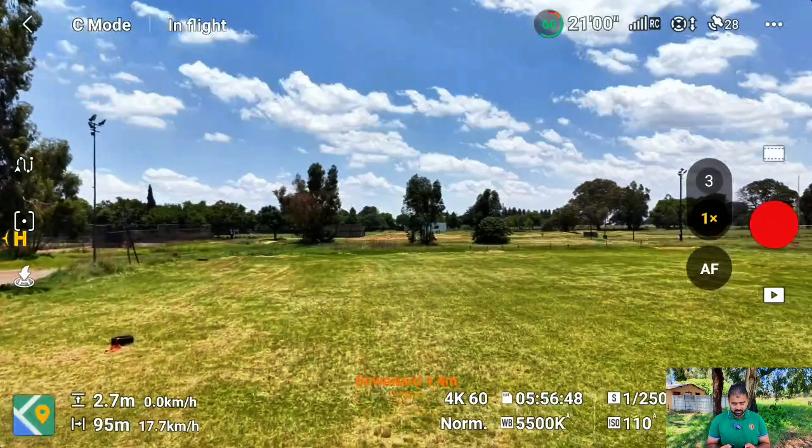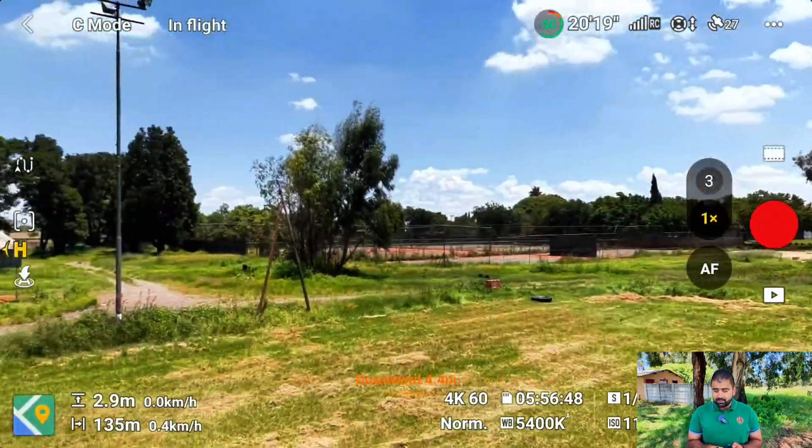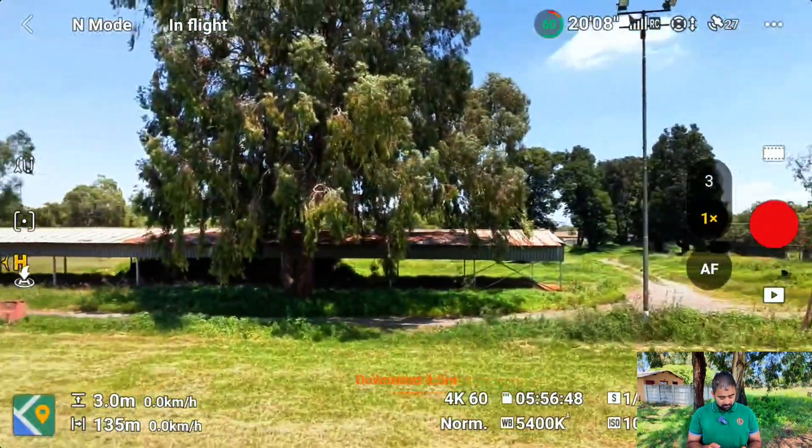But this drone is much faster than you think. I'll show you how you can increase the speed — that is a very cool trick. If you didn't know before, you will learn it now. So the Cine mode was about 17.7 kilometers — that was the maximum.